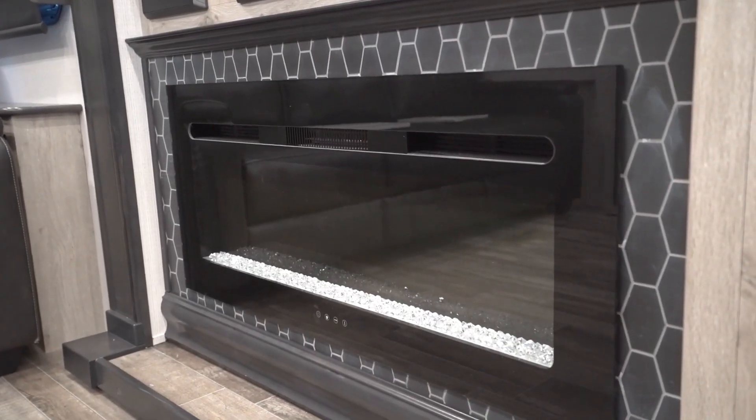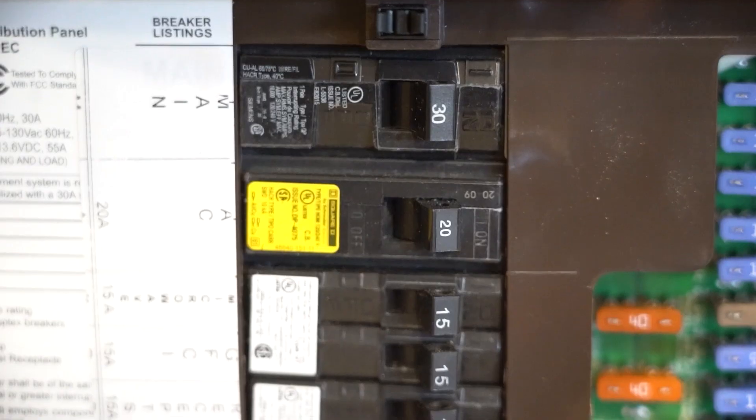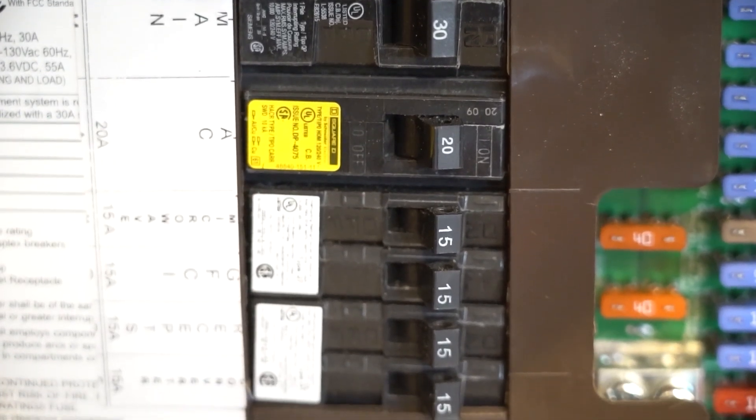A television, fireplace, coffee pot, hair dryer, your onboard converter, and so many more are other examples of appliances that will consume amperage. 30 amp service simply means that you can consume up to 30 amps of power before tripping a circuit breaker.